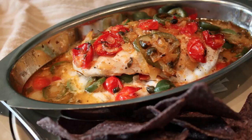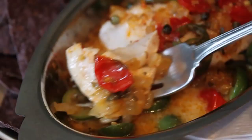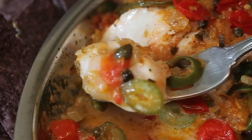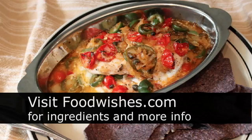The meat should just break off in large, succulent pieces — moist and permeated with all those amazing flavors. The way the sweet onions and tomatoes play off the briny, sharp olives and peppers is just magical. I love to serve this with tortilla chips or regular tortillas to scoop up all that juicy vegetable goodness. Head over to foodwishes.com for all the ingredient amounts, and as always, enjoy!